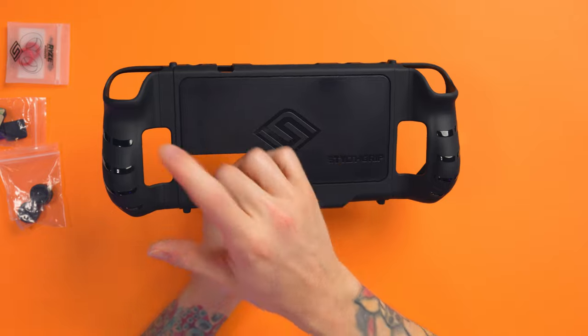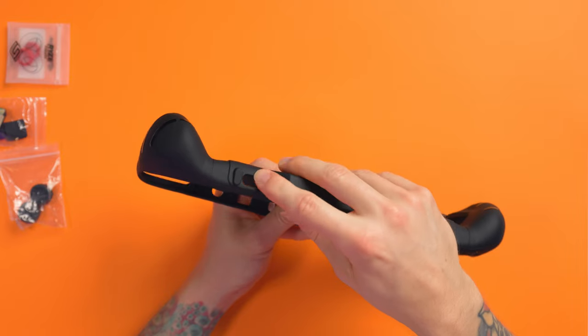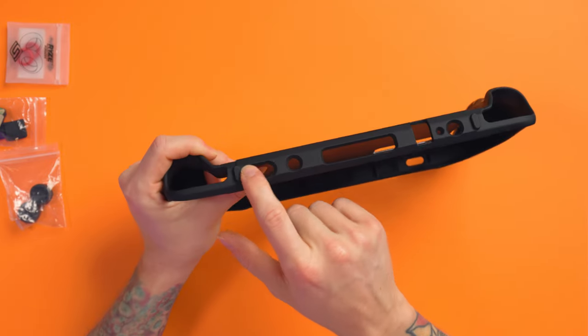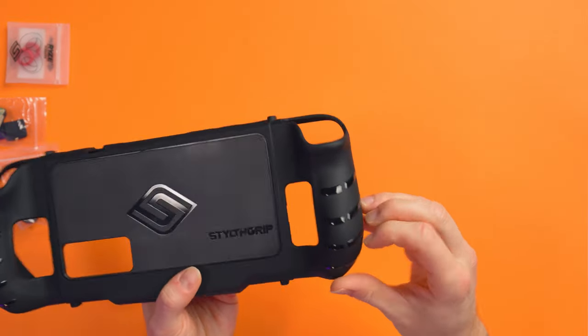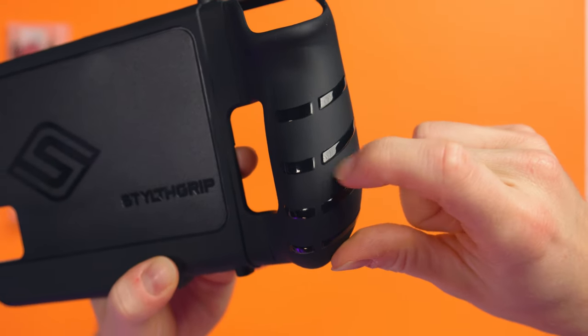You've got vent cutouts, back paddle cutouts, a micro SD card slot cutout, and on the top there are cutouts for the triggers, bumpers, and everything else. I really like that because some companies put fake buttons over stuff, and I hate that — I don't want to press a button to press my button. There is still a slight issue I'll get to in a minute, but the feel of the thing is really nice. It's got a really sturdy back plate, and then the grip material — they call it diamond etching or something.